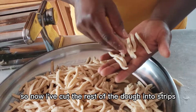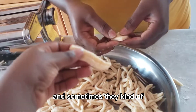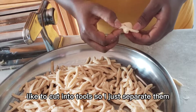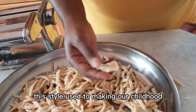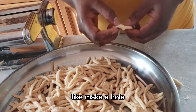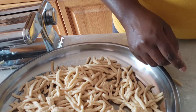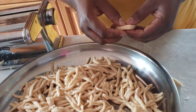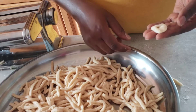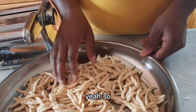I've cut the rest of the dough into strips and sometimes they stick together, so I just separate them. I'm also making a style from our childhood: take one of the squares cut earlier, make a hole in the middle, and fold it into the hole — it gives you a cute little shape.